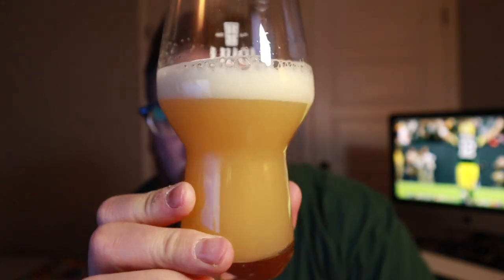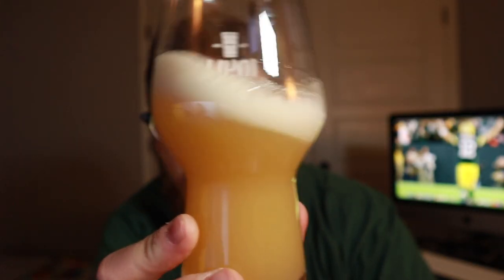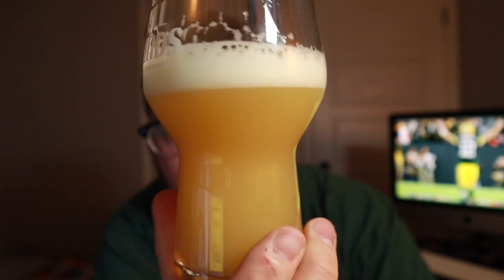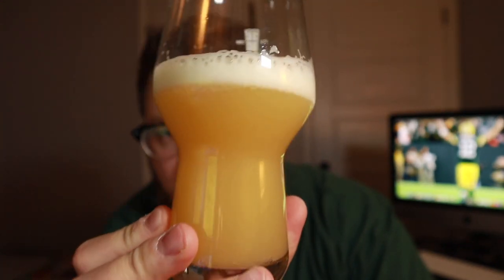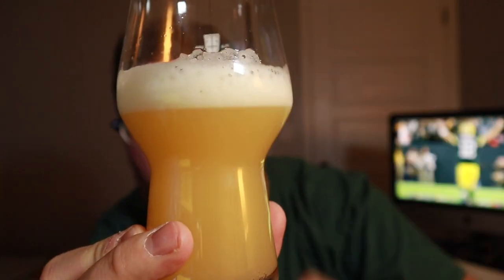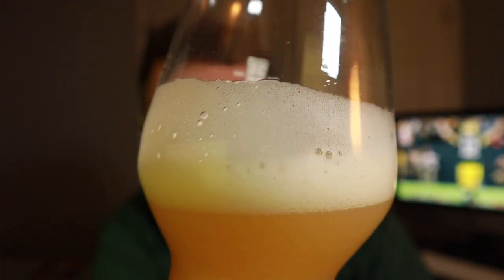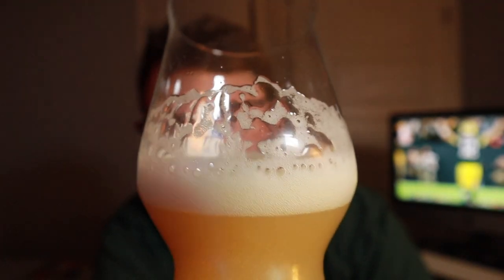I've got my phone so we'll be able to do the Untappd check-in part. It looks like a New England style slash hazy IPA. Comes in that nice pale gold color — looks like orange juice. It's got about a finger's worth of very fluffy, soap-sudsy, creamy looking head. Looks like we might get some lacing too if we're lucky. Yeah, this looks like Ghost in the Machine from what I remember, though it looks like a lot of the New England style IPAs.